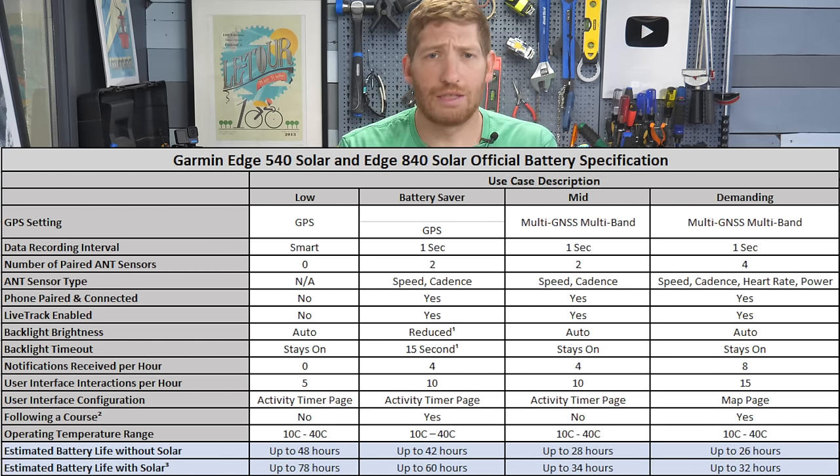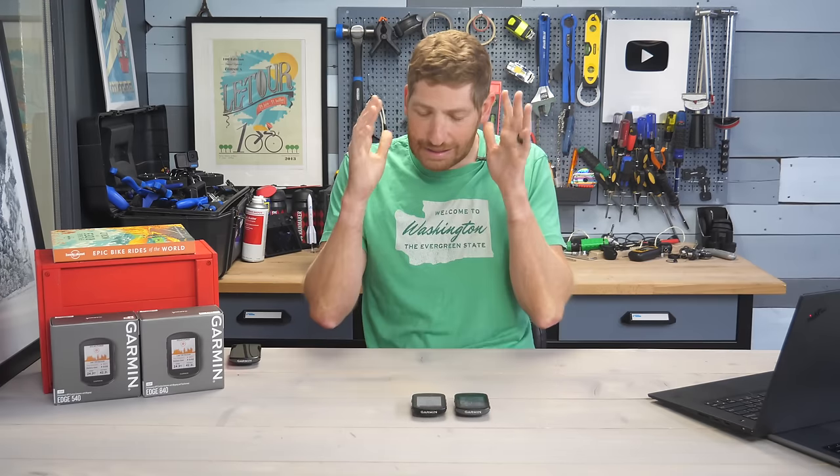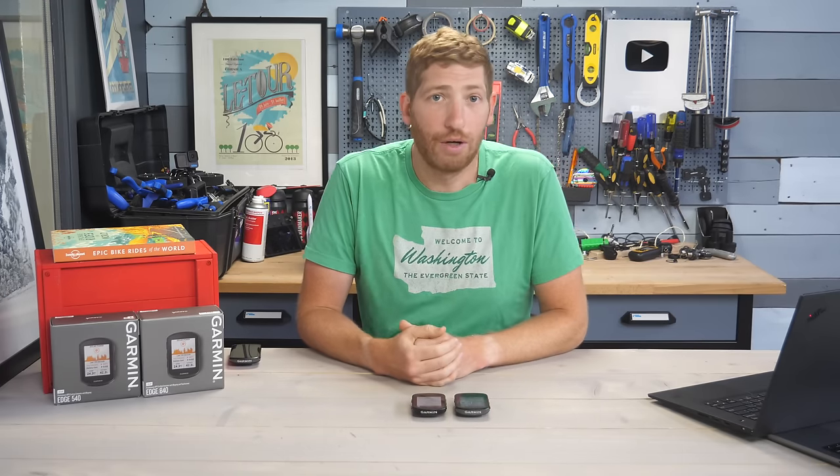The battery claims are actually more conservative than my testing has shown — by and large I'm blowing away all the battery claims in testing. Instead, it's the software changes that are most notable here.